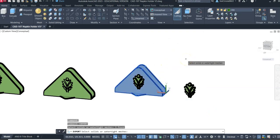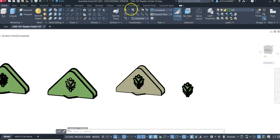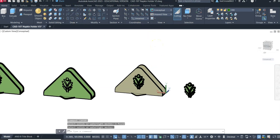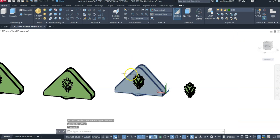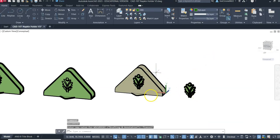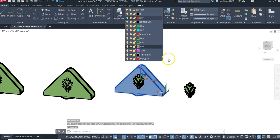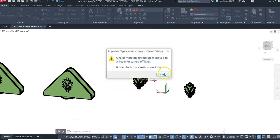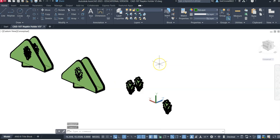We'll export that as the base, and then I'm going to put that on a layer that's turned off. Then I'm going to export the two leaves as an STL.